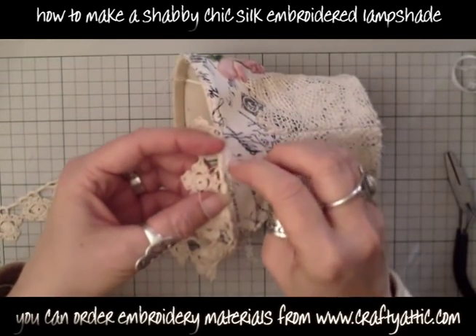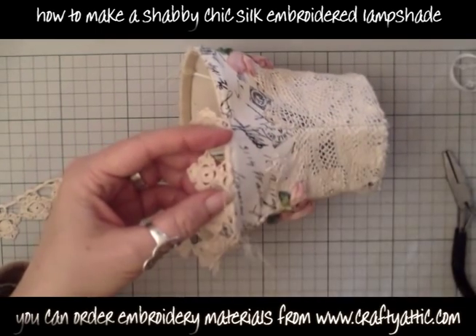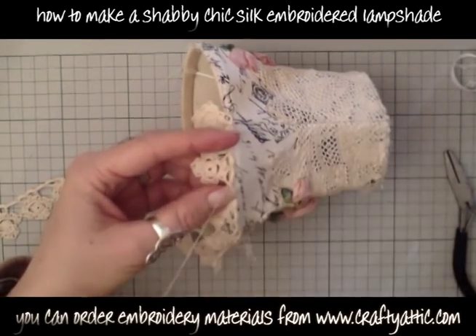I'm just going to lightly stitch this on and this will be the bottom trim of my beautiful shabby chic lampshade.